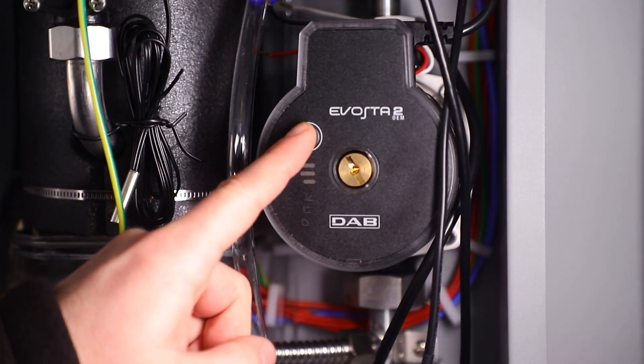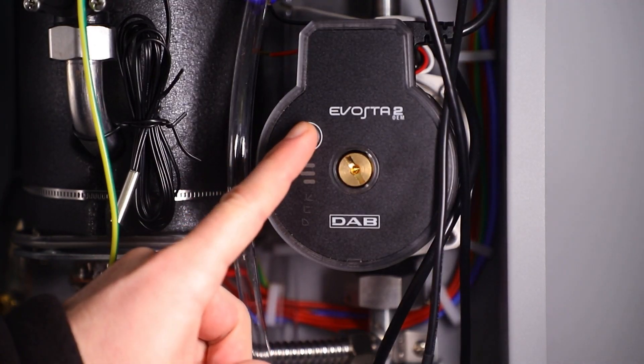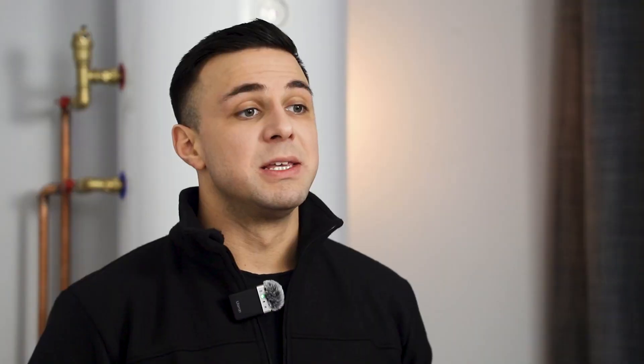Switching between operating modes on the pump is done using the control button. Proportional pressure mode: this mode is highly recommended for use in two pipe systems that include heating radiators. Constant pressure mode: recommended for heating systems with underfloor heating or a single pipe system for heating with radiators. Constant curve mode: recommended for systems with fixed costs, for example, an indirect boiler for hot water.